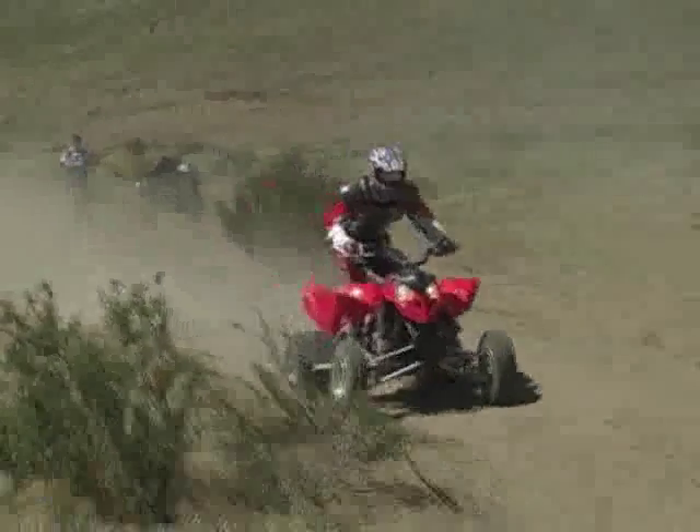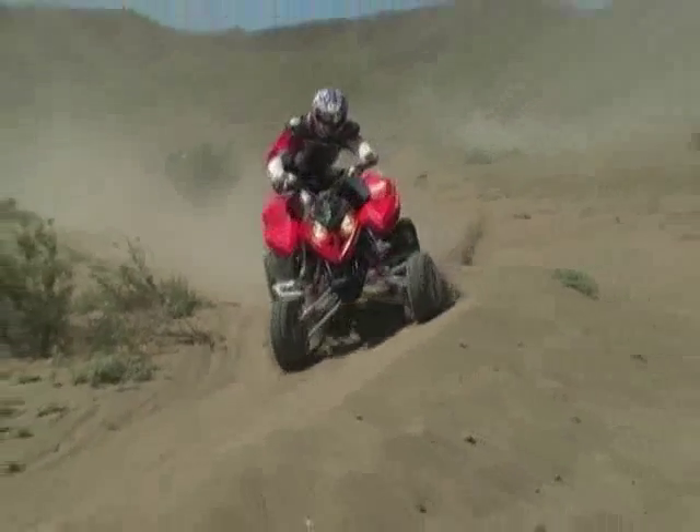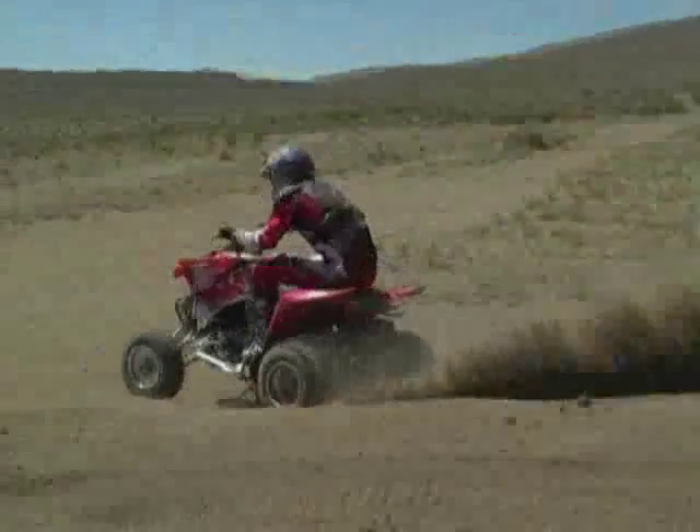On the 450MXR, the things that I really liked about the machine, starting with the clutch — number one, it's a hydraulic clutch. The clutch action is awesome. It's very easy to two-finger it; in fact, you can one-finger it. And I think they're the only one on the market right now doing a hydraulic clutch.